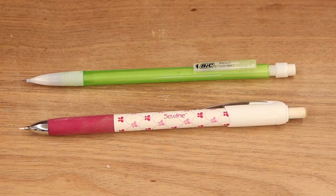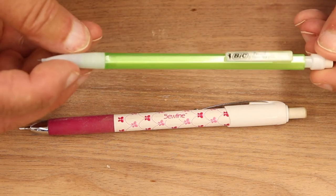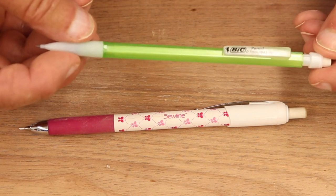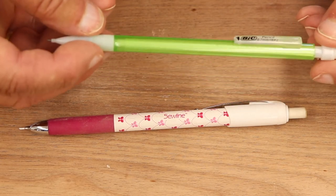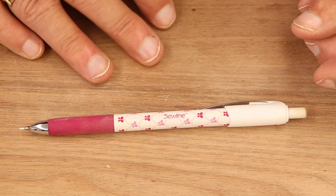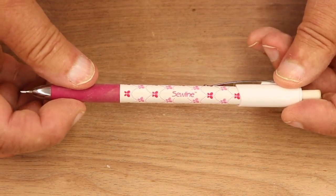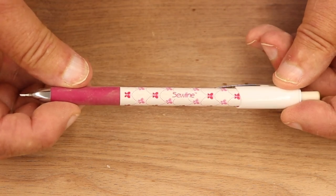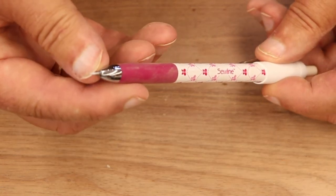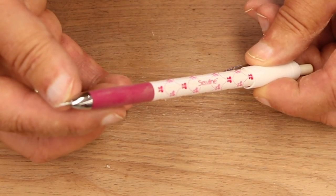In woodworking there are times when you want to draw a finer line than what the Pika will do. In most of my woodworking I use Bic mechanical pencils — they're pretty cheap, I buy them in a big multi-pack, and I have them all over the shop. But when I'm marking dark woods like walnut, I found that this sew-line pencil is really excellent for getting a fine line. This is a .9mm lead, so it's not quite as thin as the Bic's, but it's pretty good.